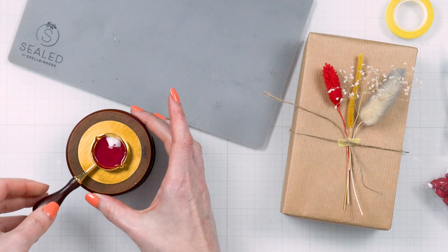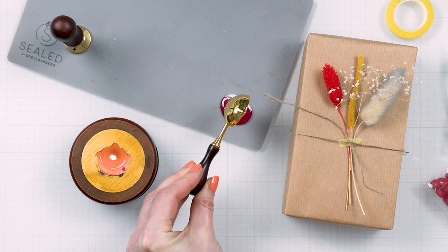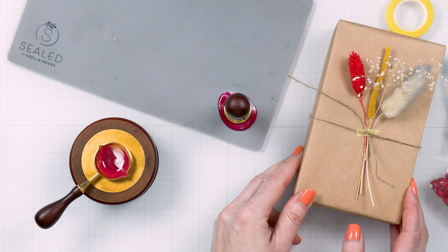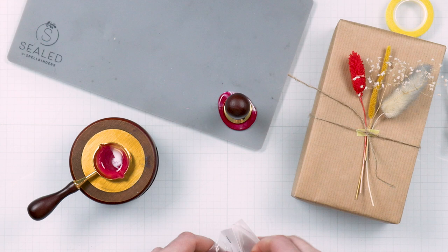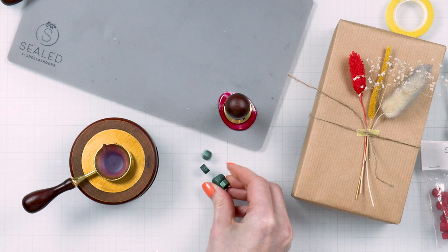Sometimes florists add dried flowers to floral arrangements, so once your bouquet dies you can remove the dried flowers and save them for wrapping gifts — I do this a lot. I love to reuse things and it works really well. I added a branch of baby's breath to this gift and I'm also tying a piece of twine here, which will create the illusion that the twine is holding the flowers in place. You can also add ribbon, although I would advise using something flat that doesn't add too much bulk when tied into a knot, as that would make it very difficult to add wax on top.